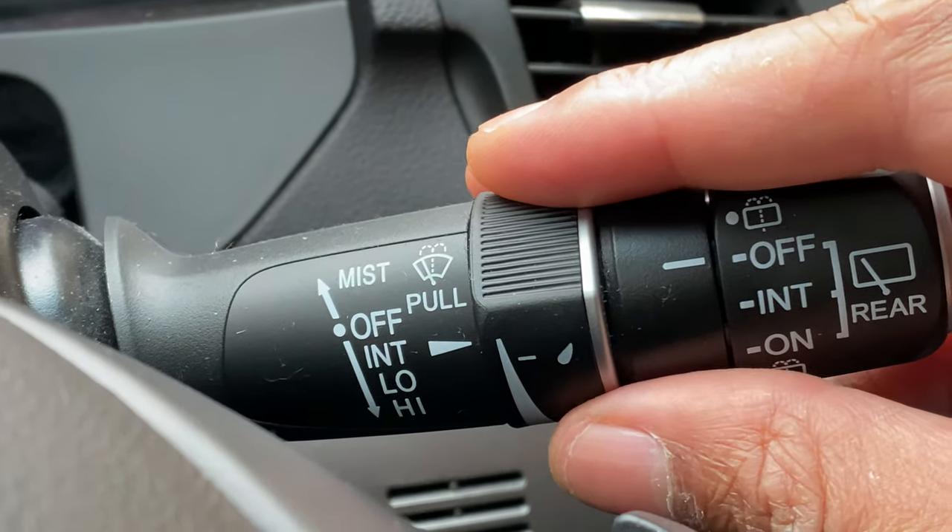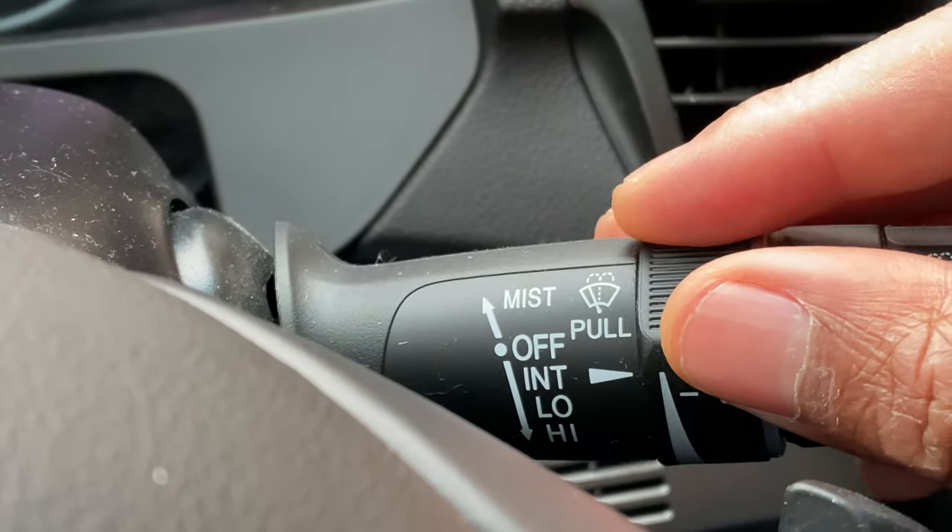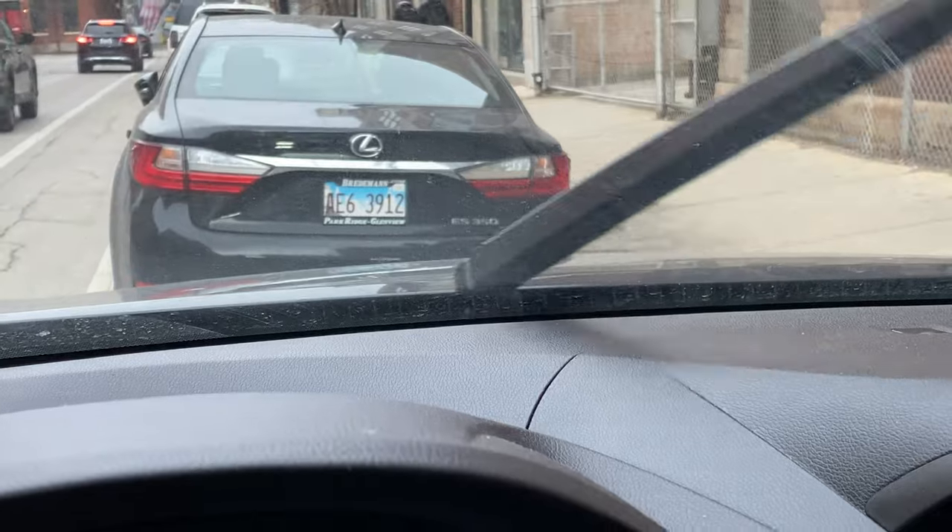The next is low. I'm going to take this same lever, go down to low, and the windshield wipers are on low. Or if I want high, I go down to the final notch and it is on high.